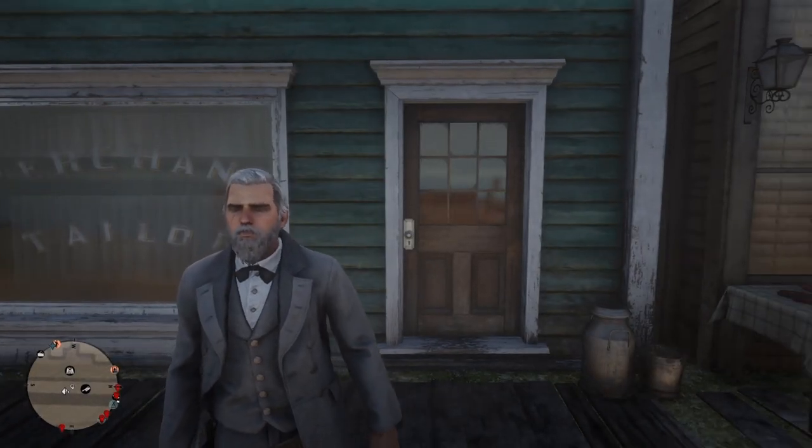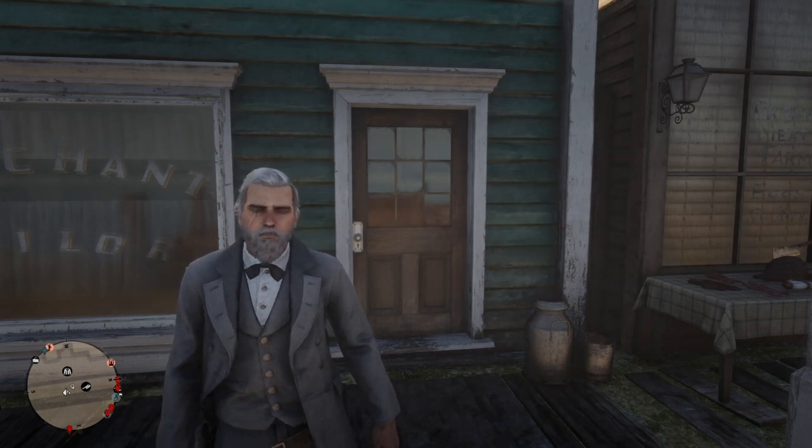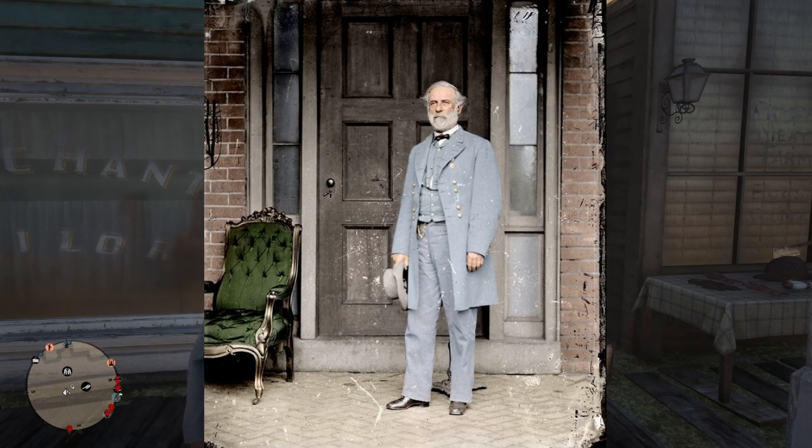Hey guys, welcome to my first video. This is Dovahkeen. So today I'm gonna be showing you how to dress like Robert E. Lee from the Civil War in Reddit online.